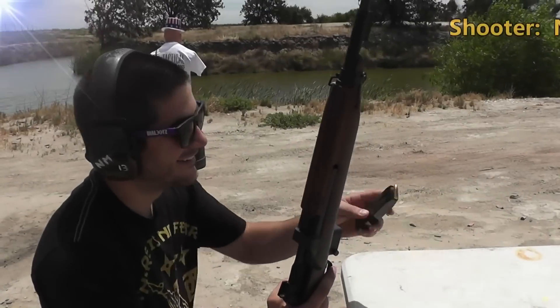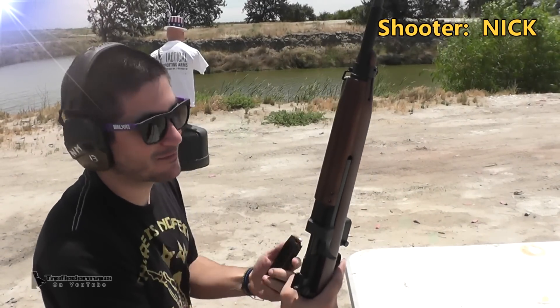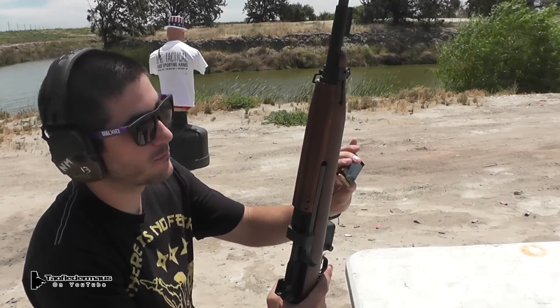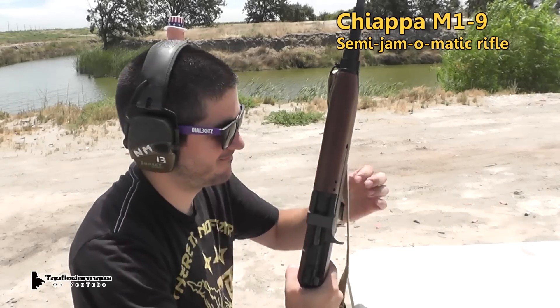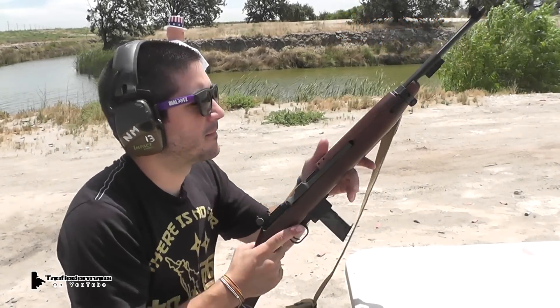Today's shooter is Nick, and he'll be shooting these through the Chiapa M19 9mm Carbine. It's really called Chiapa, but Chiapa is much more fitting because it's such a cheapo gun.